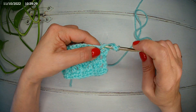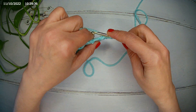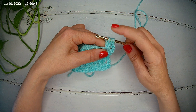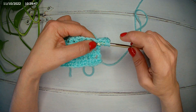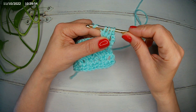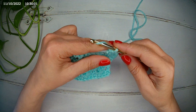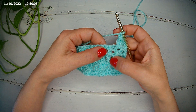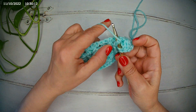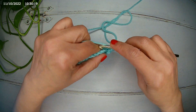Yarn over. We're going to make our group of three unfinished doubles. So I make my first yarn over, pull up a loop, close two — I don't finish this stitch. Yarn over, pull up a loop, pull through two. And now we have four loops on our hook. Yarn over and we close all four. Chain one. And now we have our alone double crochet, so yarn over, we make a front post double crochet. Chain one.